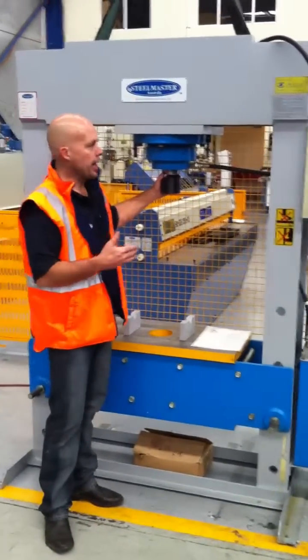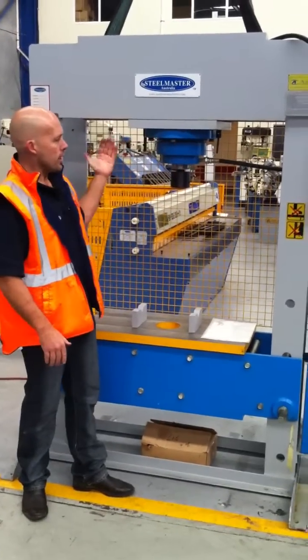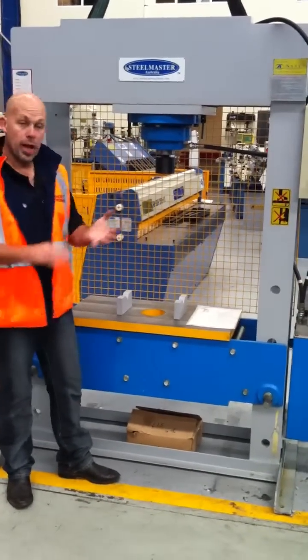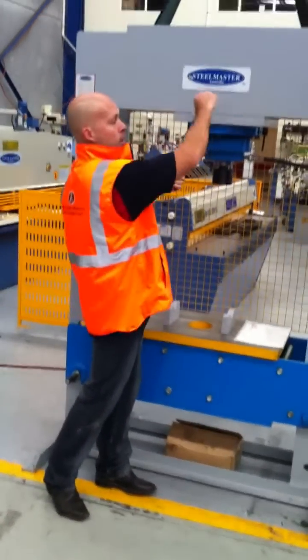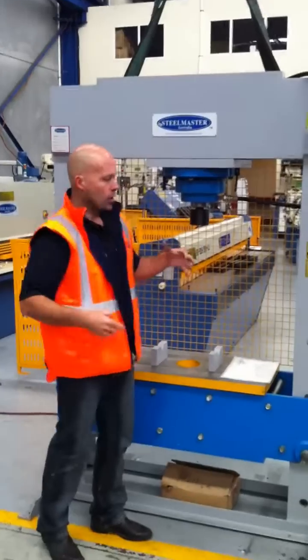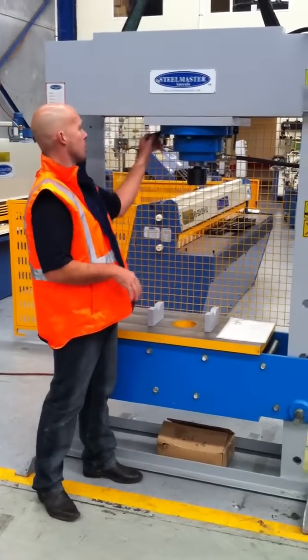With the 90 tonne machine sliding head, you just have this simple little locking system here, which locks the head back and forth. On 110 tonne and above, you have a heavy duty rack and pinion system here, where you can move the head via the handle. Obviously it's a bigger, more heavy duty machine, so we need a more improved system.